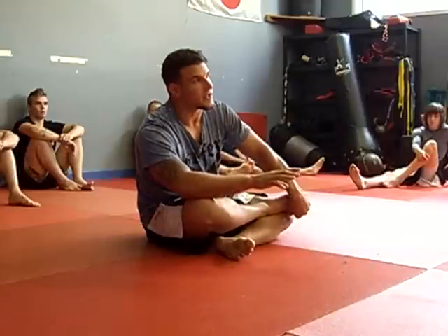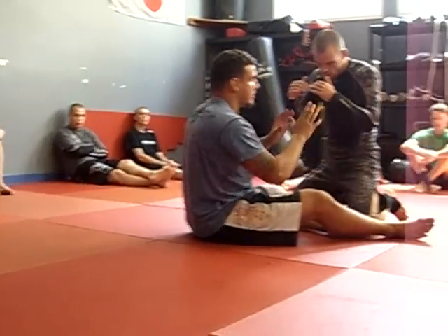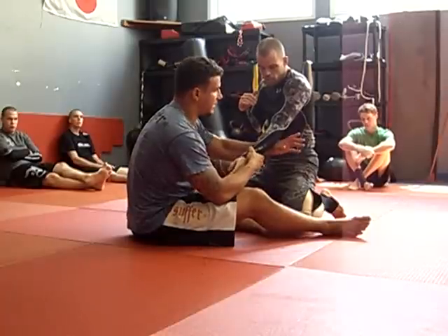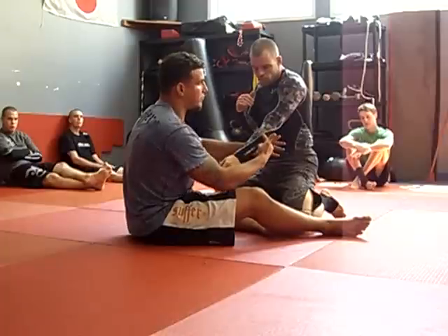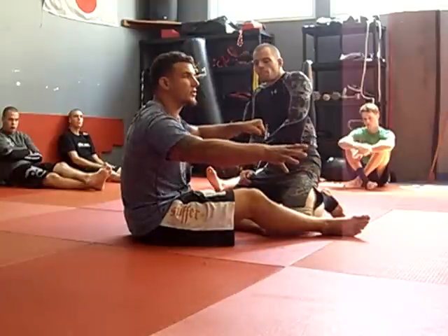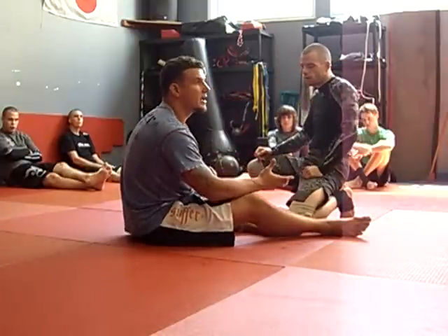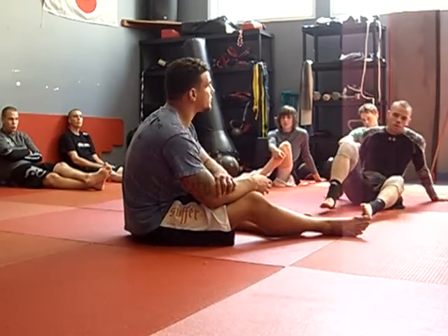To make any kind of leverage hold, it really takes three components — this is where it frees your mind and allows you to think outside the box. It takes a base, a fulcrum — which is the joint you're manipulating — and a lever. The longer the lever and the better the base, you have a submission. Like if you jam a stick under your car on top of a rock and push it down: the car is the base, it's not moving; the rock is the fulcrum; and the longer the stick, the better your lever. All submissions break down into that — besides chokes — as far as joint manipulation goes, that's the resounding principle.